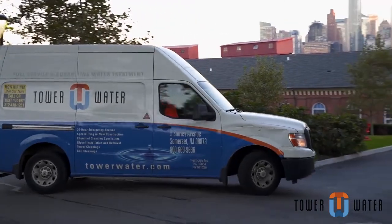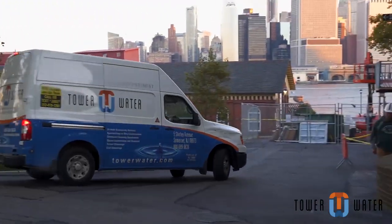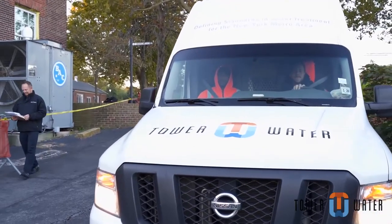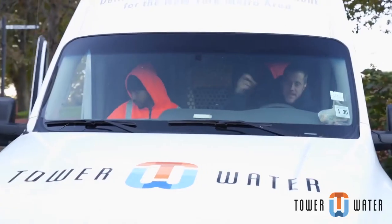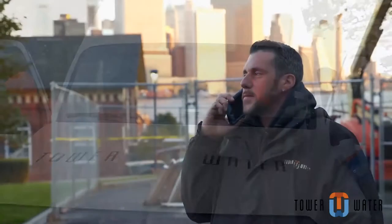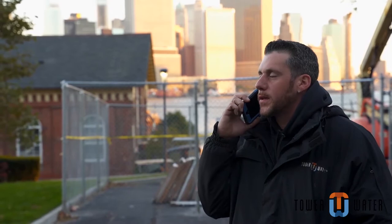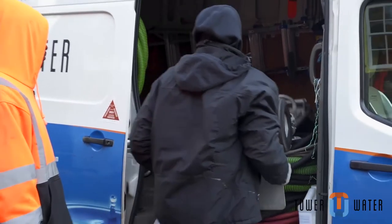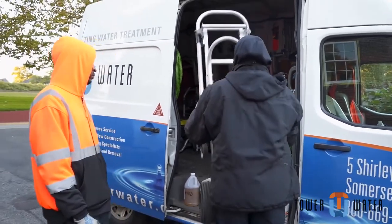This video will give a complete overview of how Tower Water cleans a cooling tower. Tower Water starts their jobs early, as we believe that early is on time. We drive courteously, respecting others, and wait for the vehicle to stop before getting on the phone to notify the customer of our arrival. The truck has been prepared ahead of time for the job, as per the job site survey.